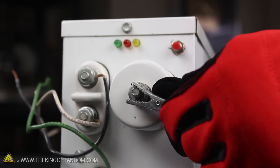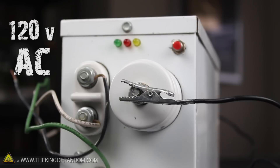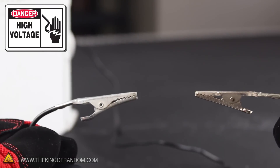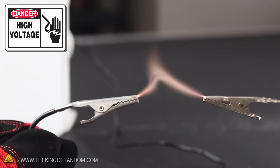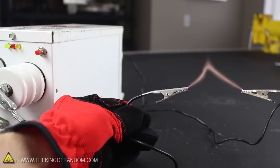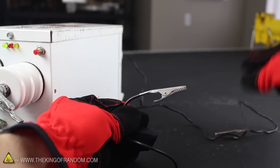Let's connect a couple of alligator clips to either side of the high voltage terminals, then carefully connect the hot and neutral leads to 120 volts AC. With the NST powered up, you can actually feel the wires buzzing, and if they get too close to each other, the electricity jumps from one lead to the other, forming an electric bridge. This kind of electricity is very aggressive, so make sure you don't get your hands too close to the leads, because you don't want the electricity jumping into you.